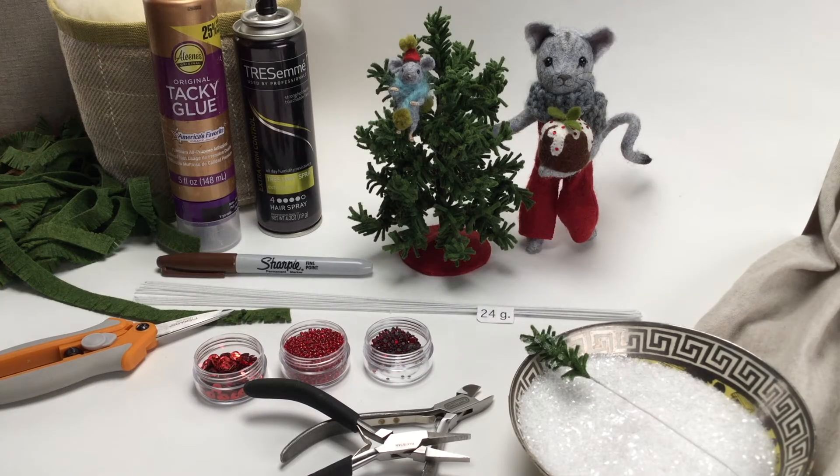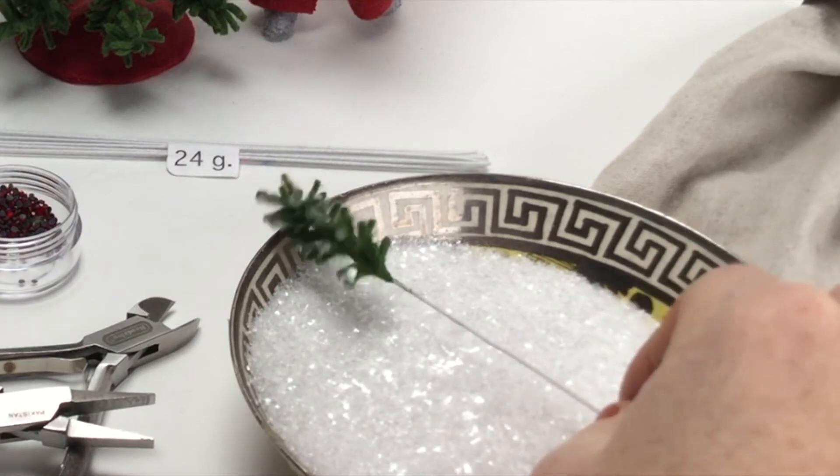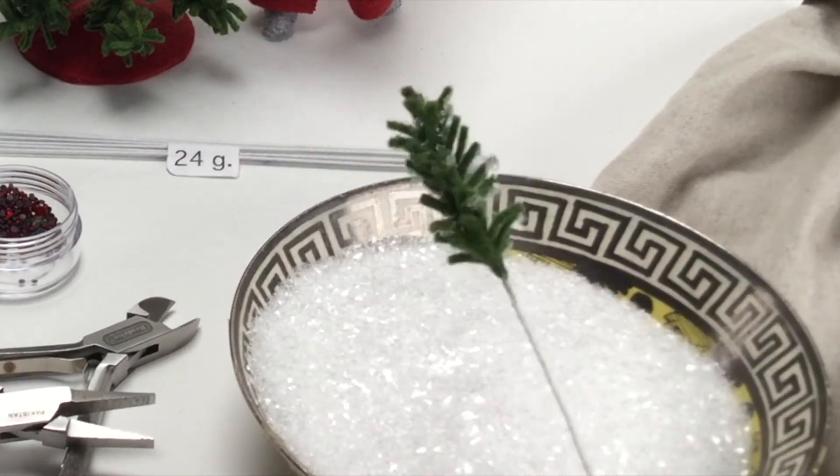I thought that we could put some of November's supplies to use here, so I've made the tree structure out of the cotton-wrapped floral wire I recommended for our mouse, and I used the glass glitter from the mushroom to sparkle up its branches.